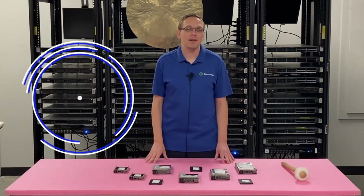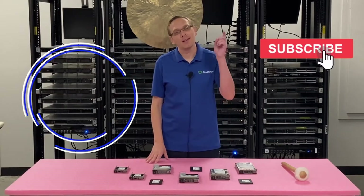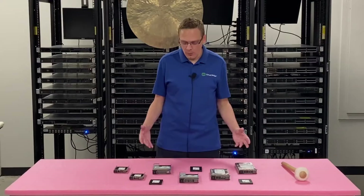Hey, thanks for stopping by today to learn a little bit more about the Dell PowerEdge R910 server. Do us a favor — if you find anything that helps you in this video, click that like and smash that subscribe.